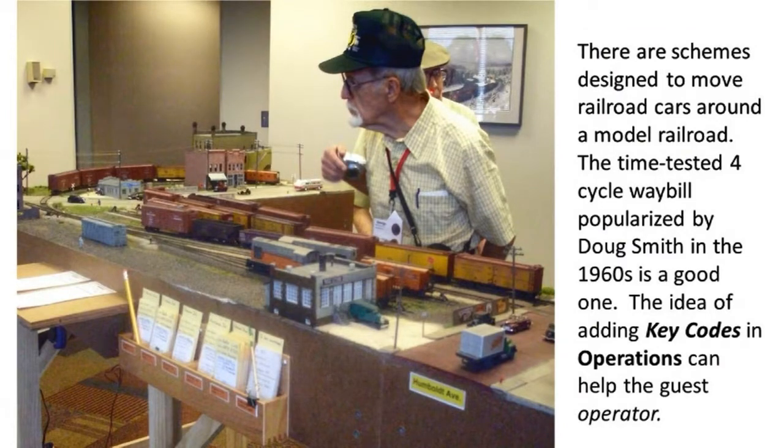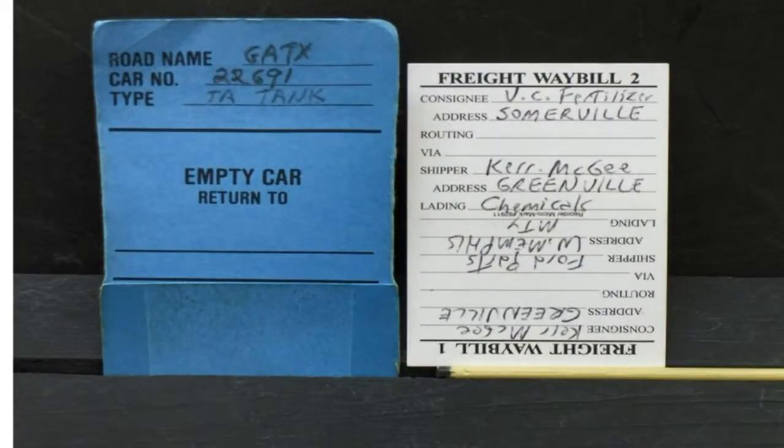There are schemes designed to move railroad cars around a model railroad. The time-tested four-cycle waybill, popularized by Doug Smith in the 1960s, is a good one. For many years, model manufacturers only produce a certain number of cars with different road numbers. What if you need to model a large fleet of cars but can only find cars with duplicate numbers? The idea of adding key codes in operations can help.